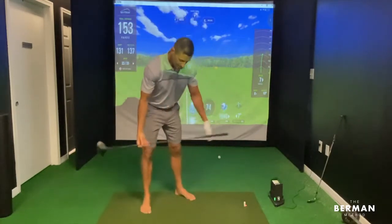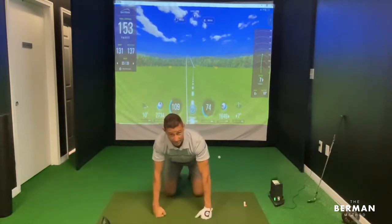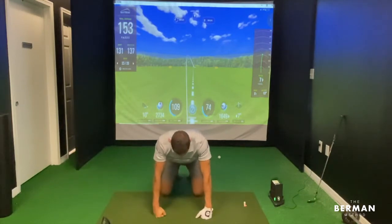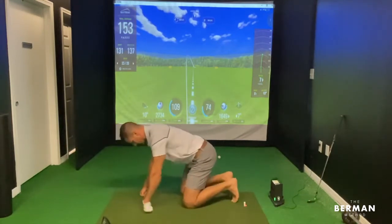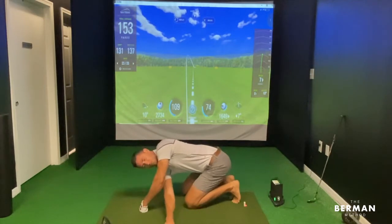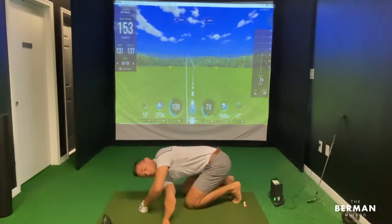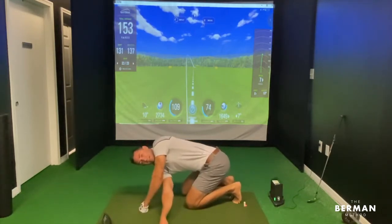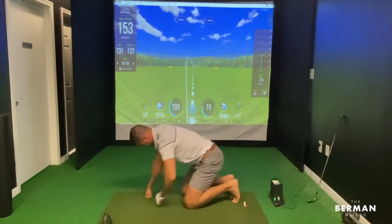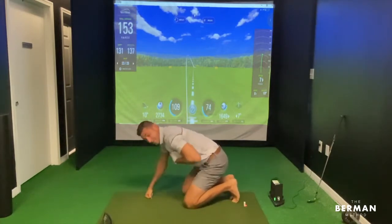First one — down on the ground, on all hands and knees. Sit back a little bit, then take one hand and reach as far as you can possibly go. Use your fingers and pull yourself a little farther — breathe in, exhale, try to go a little farther. Don't let that arm bend, keep it as straight as you can.